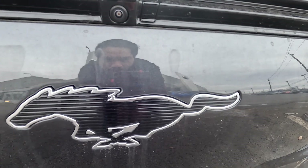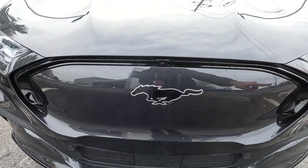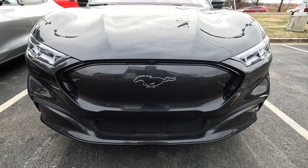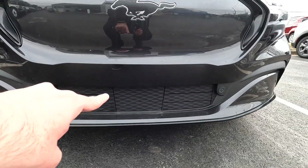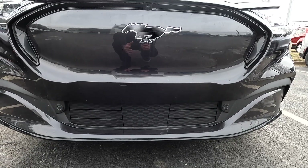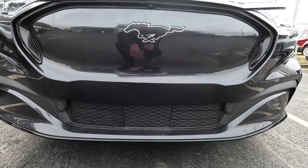This is the premium model, which has the piano black finish, whereas the base model has a grayed-out hard plastic that doesn't look as good. The premium looks amazing. Here we've also got active grille shutters that will automatically open and close as needed for airflow purposes, along with a bunch of sensors for the Ford Co-Pilot technology, which we'll discuss later.